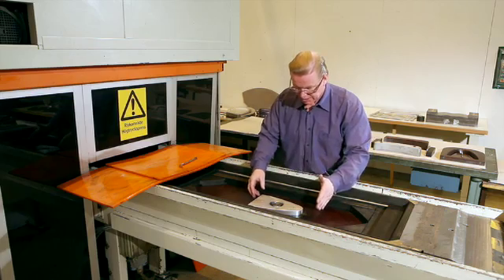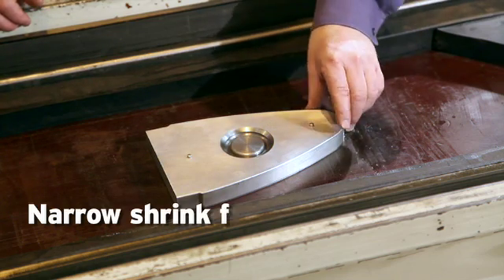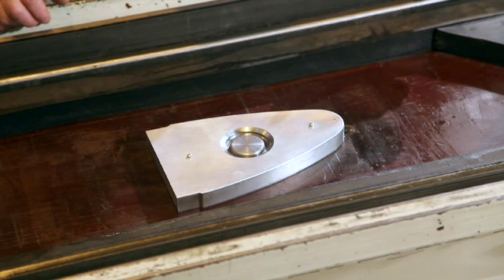What you can see here is that we have a narrow shrink fringe in the nose of the tool itself, that will eventually create wrinkles on the part itself.